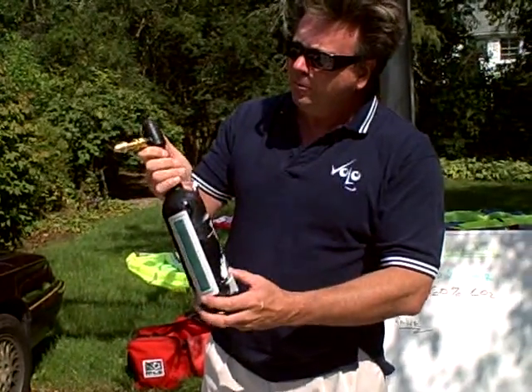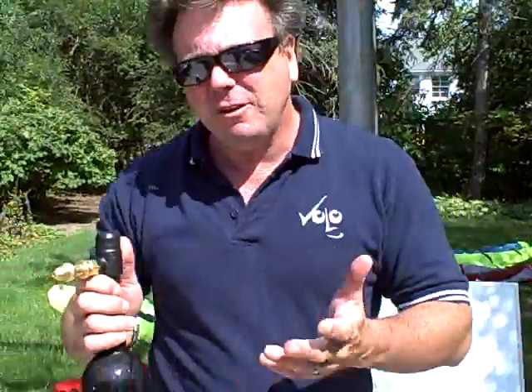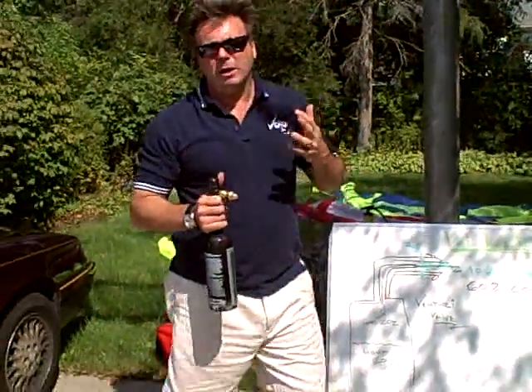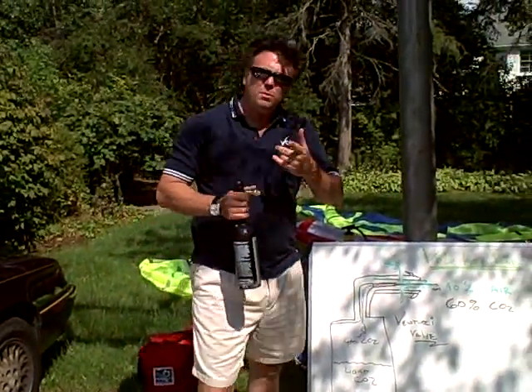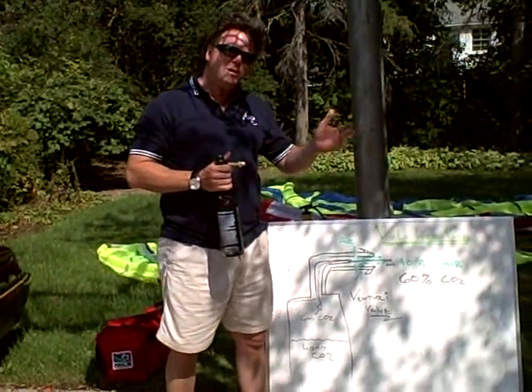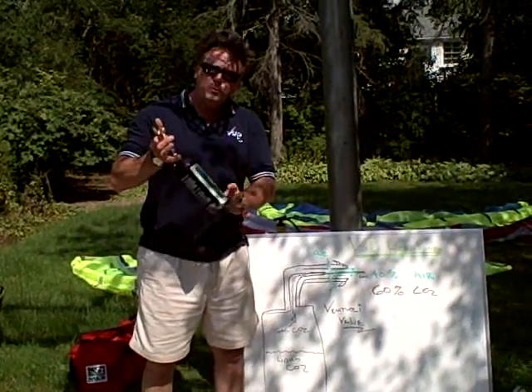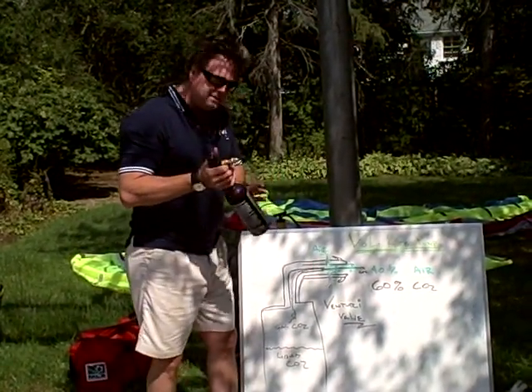In addition to the regulator built into the inflator there's also a venturi valve that's built in up here. I don't know if you can see those two small holes up there. What that venturi valve does is a number of things. One, it normalizes the temperature of the CO2 coming into the tank so you get very close to ambient air that's going into the kite. Two, it increases the capacity of the paintball tank.